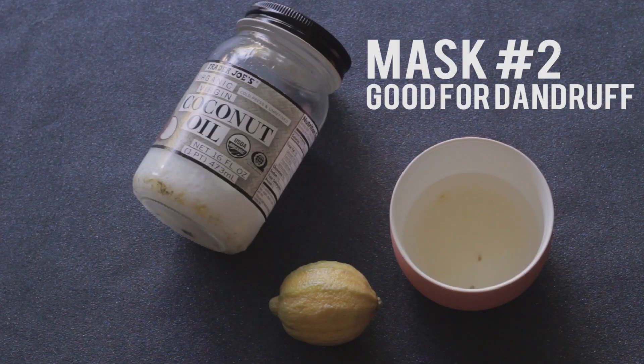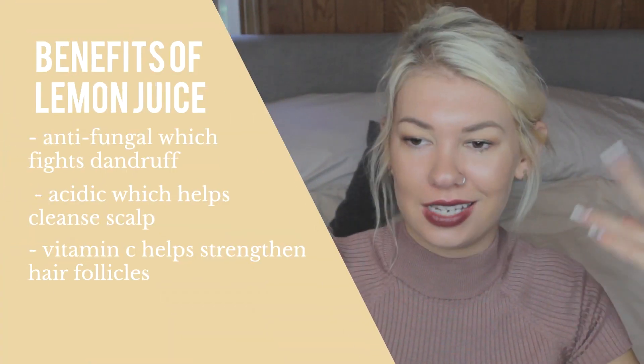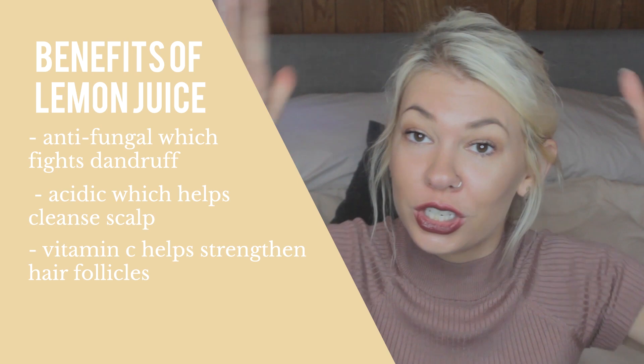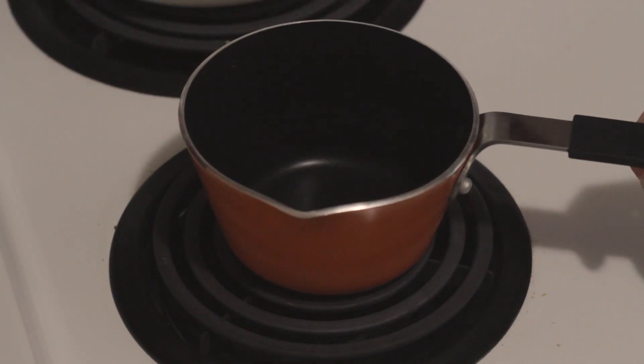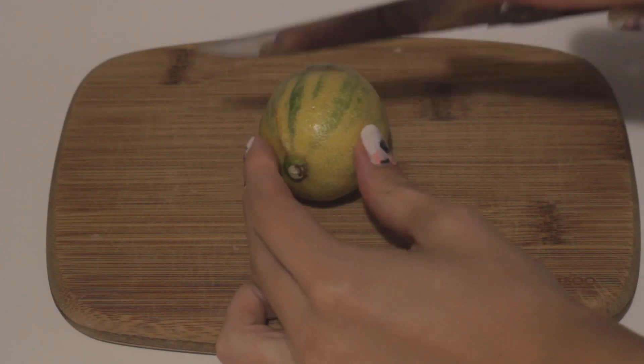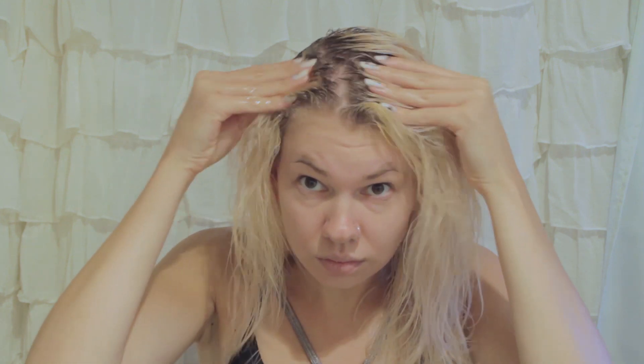For mask number two. This is for those of you that might have dandruff. Don't be ashamed — raise that hand. But if you would like to get rid of it a little bit: lemon juice. Lemon juice is actually anti-fungal and obviously has citric acids and vitamin C in it, which is all great for getting rid of dandruff. And coconut oil is really moisturizing, which is good if you have a drier scalp. For this mask, I find it easier to heat the coconut oil up on your stove top for just a minute and then mix in the juice of one lemon. Just make sure you let this cool before applying it on your head — don't be burning yourself. I don't have a mask for that. Apply this to your hair, focusing on your roots, and leave this on for about an hour. Then rinse out.